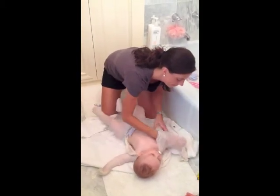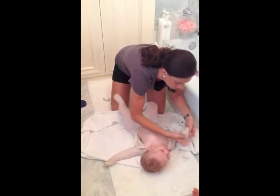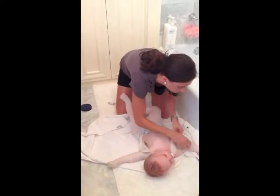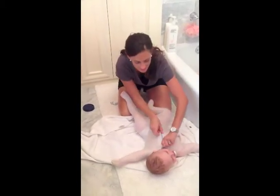I slide this other arm in and slide those mittens up. We slide this up and his suit is ready to go.